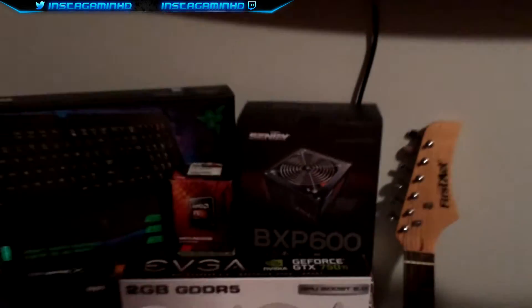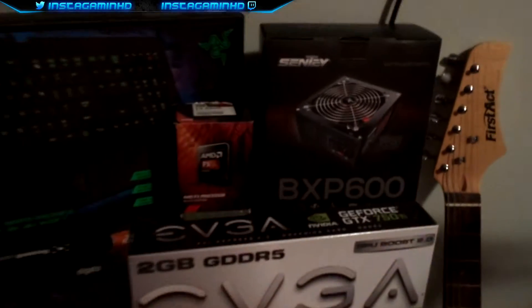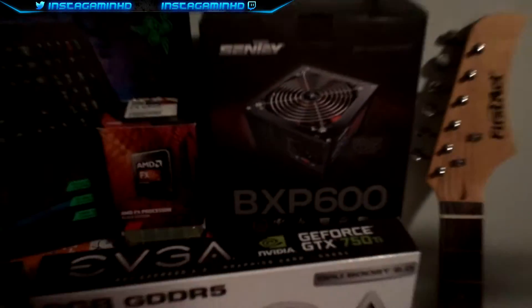And this is my power supply, which may need an upgrade soon, but it's actually getting the job done. It's a Sentey BXP 600W power supply.